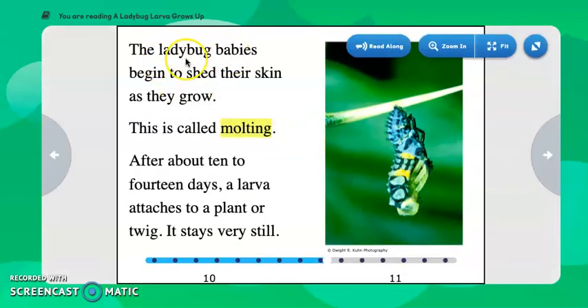The ladybug babies begin to shed their skin as they grow. This is called molting. After about 10 to 14 days, a larva attaches to a plant or twig and stays very still. Here we have the molting process, which matches our keyword there.